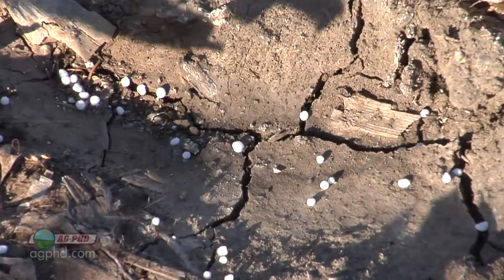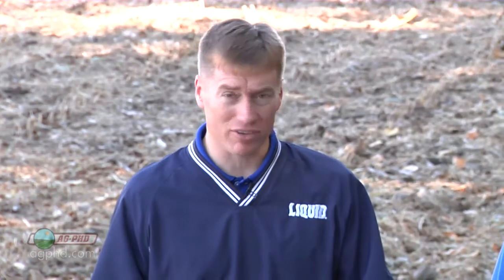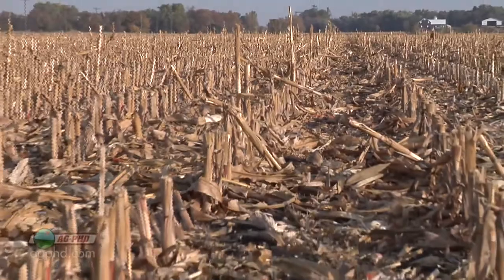A lot of nitrogen gets broadcast — just laid on top of the ground. Some farmers intend to incorporate it quickly, but others leave it out there hoping rainfall will wash it in. If you're one of those, volatilization is very important because once you've spread it out you don't have any more control. It could be sunny and windy for weeks and that forecasted rain never happens, leaving your nitrogen out there completely unprotected.